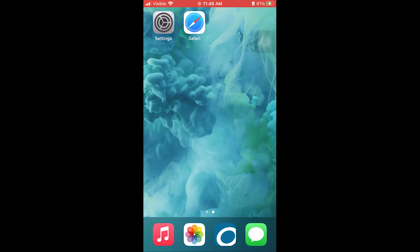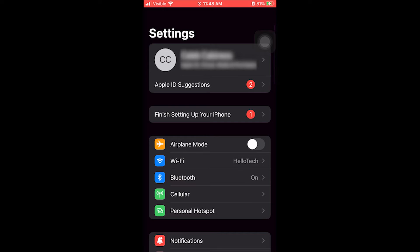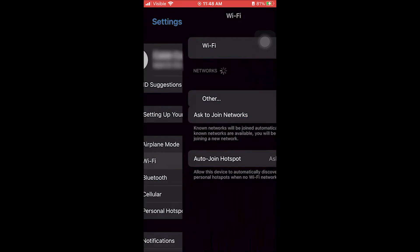Starting off with the first method, navigate to the home screen of your iPhone by pressing the home button at the bottom of the phone for older models, or swiping up if you have a newer phone. Once you're on the home screen, tap the Settings app — the icon looks like cogs or gears. Once we're in Settings, find Wi-Fi towards the top and tap on that.